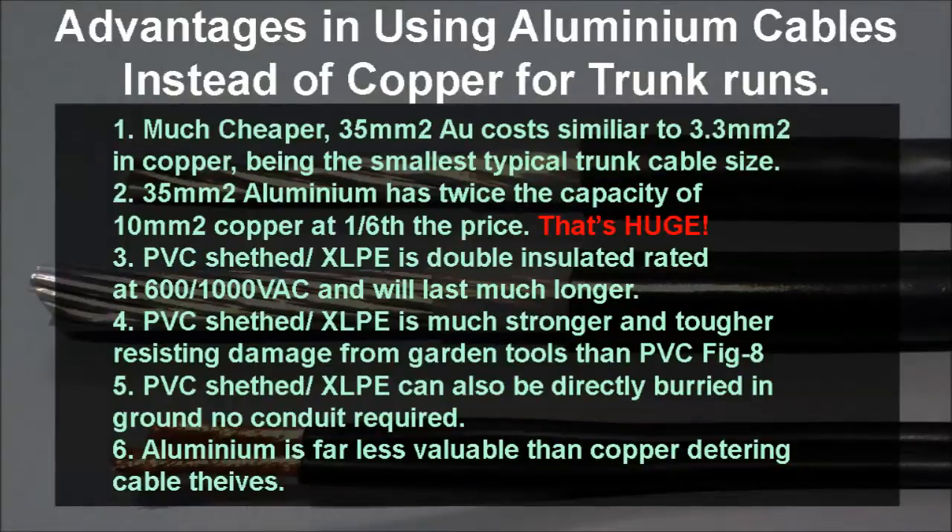The advantages of using aluminium cables are actually quite extensive. To start with, they're much cheaper. In comparison, the 35mm square is roughly the same cost as running your cheap 3.3mm square sold at most hardware stores. Obviously 4, 6, and 10mm square is vastly more expensive, so don't use it. The 35mm square has twice the capacity of the 10mm square, which is the largest you can get, and at 1.6 times the price — that's enormous.